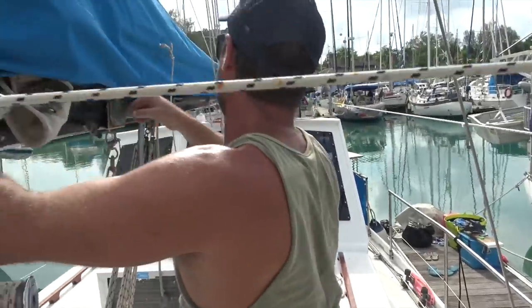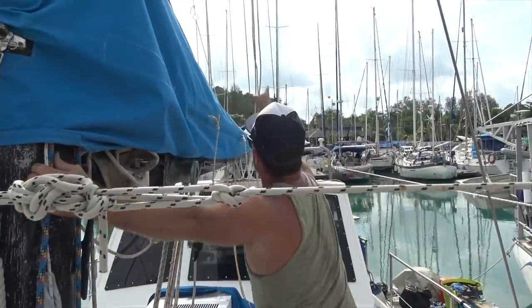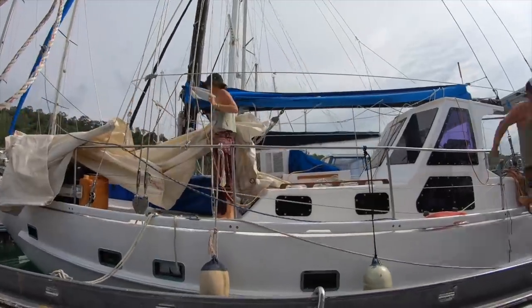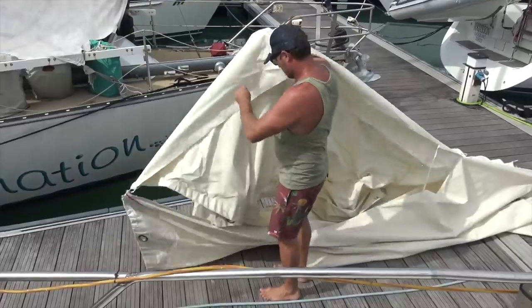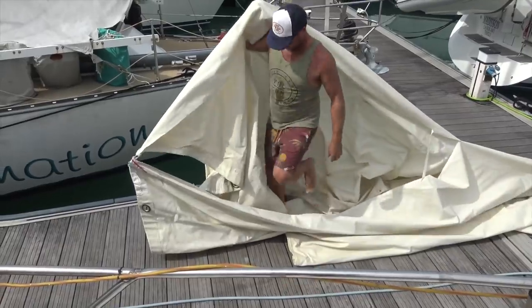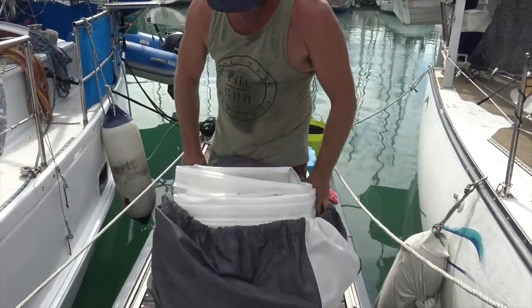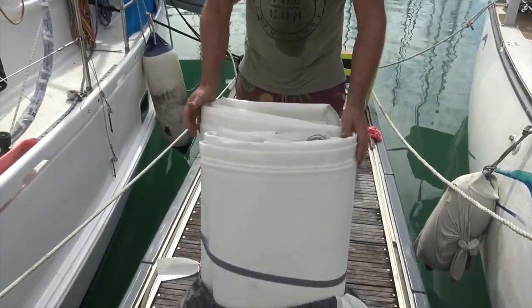It's probably about 30 degrees and it's early in the morning. Out with the old, in with the new — this is our old sail and Lee's demonstrating why we need a new one. It should be joined together here but it's not.